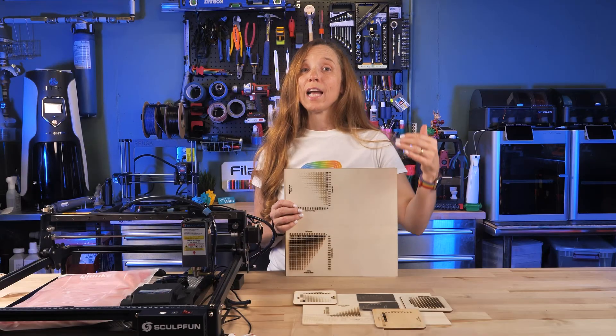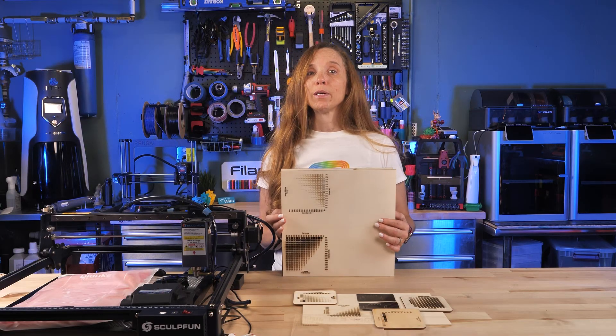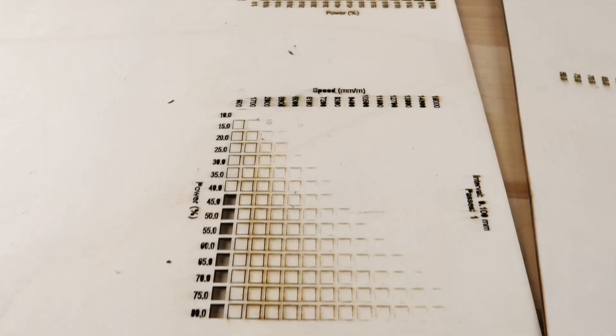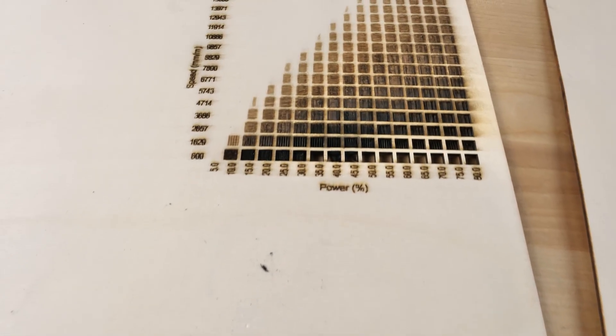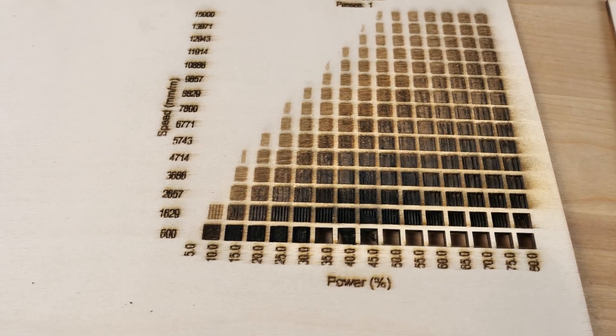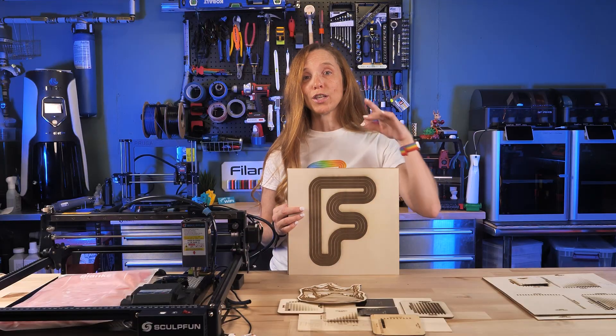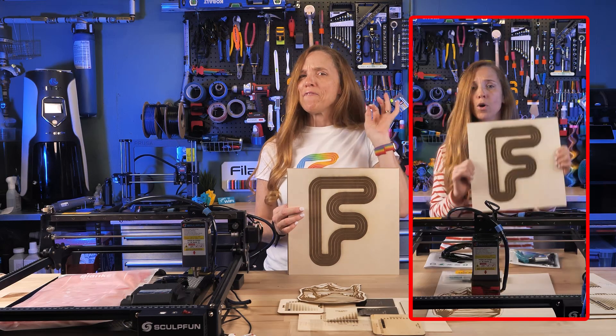You'll want to calibrate the settings for each type of material to get the best results. These calibration tests are great because they show an immediate visual result — you're looking at the speed the laser is moving as well as the power.